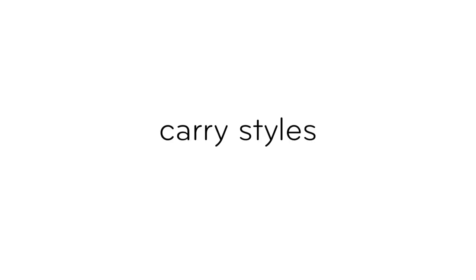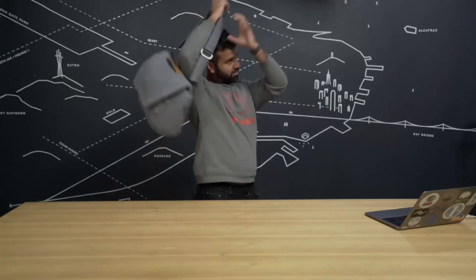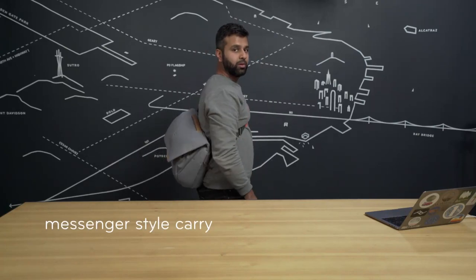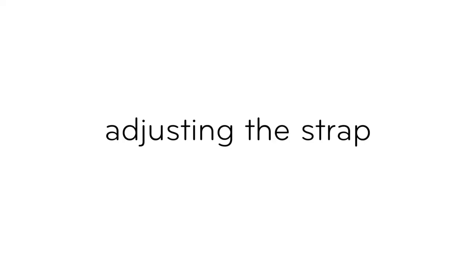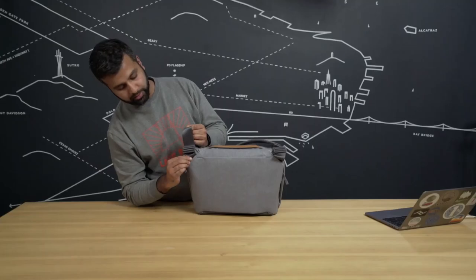So let's talk carry options. You've got the briefcase handle right here. We've also got our padded shoulder strap and messenger style carry. On the adjuster right here, you've got a little handle that pops up. I like to hold the strap right here, pull out from my body, pull up to loosen, and pull down to tighten. Click it back into place when you're done. And if you're not finding the fit just right, come down here to these length adjusters and just feed out however much you need.